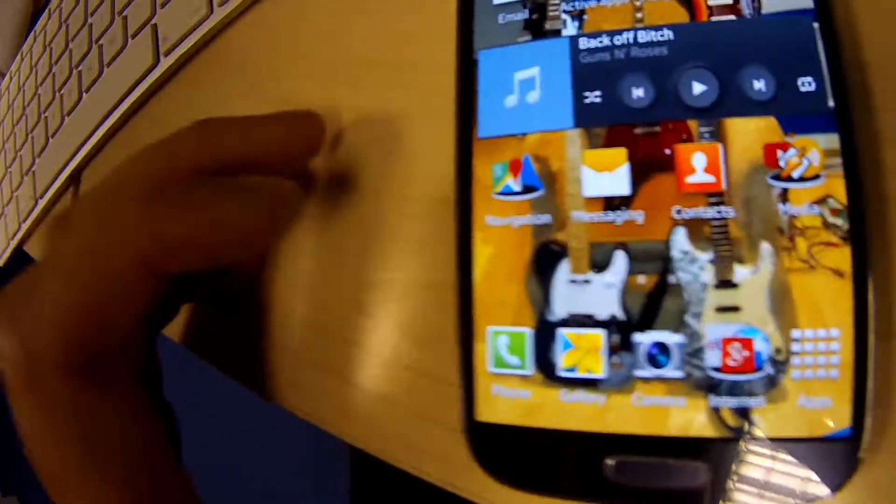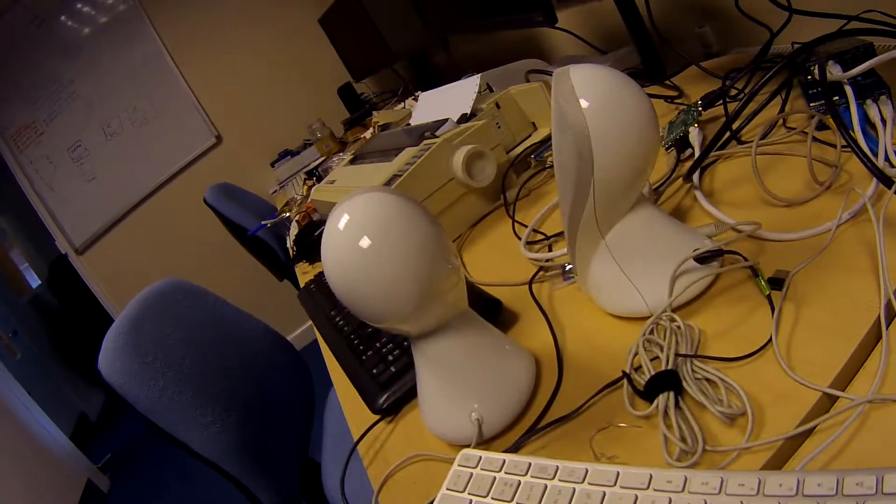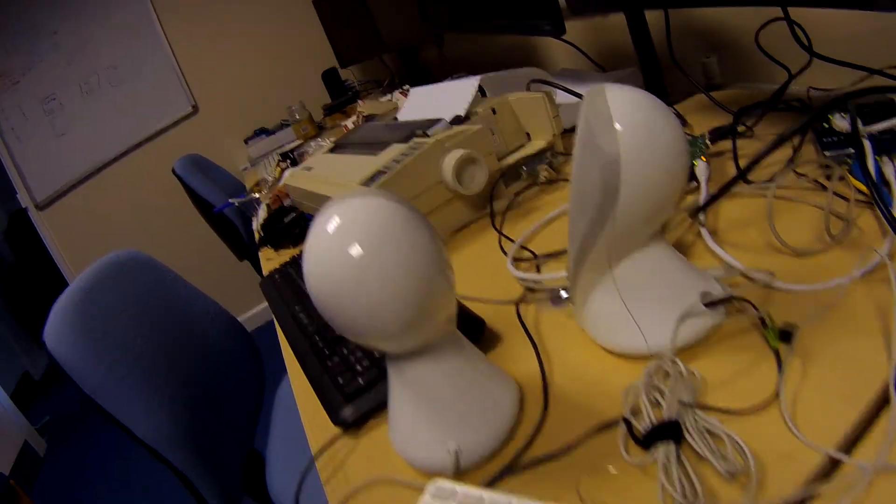There's a Raspberry Pi. There's some speakers. Here's my phone. Music... Phone... Music... Phone... Music... Phone — switching between music and phone over Bluetooth.